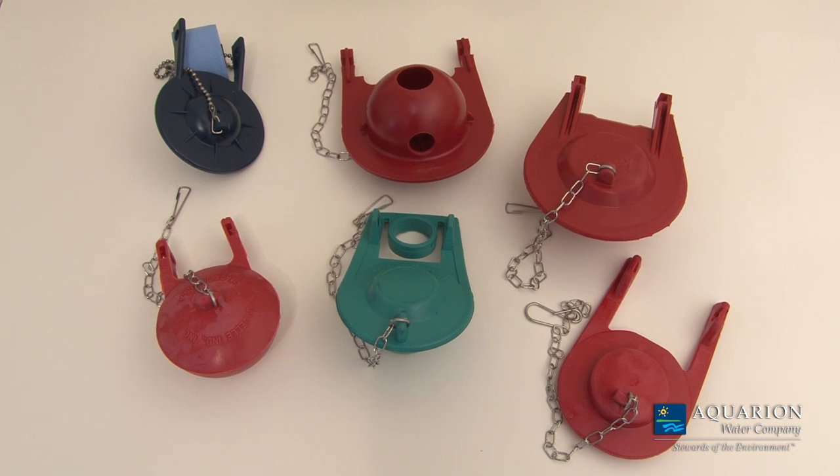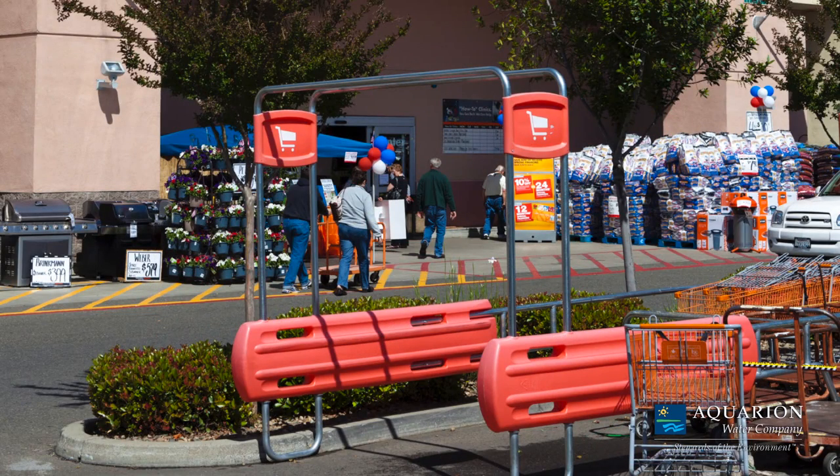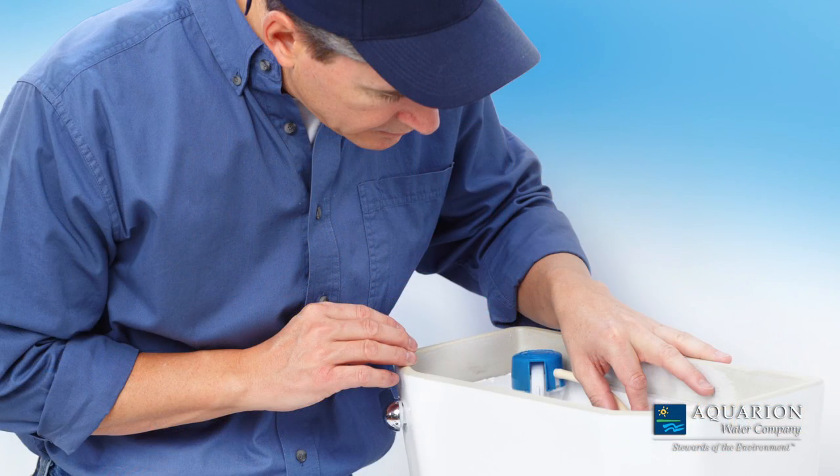First, look at the flapper in your tank to know which type you need. Your local home improvement store should carry the flapper you require. If you're not comfortable making the repairs, contact a licensed plumber.